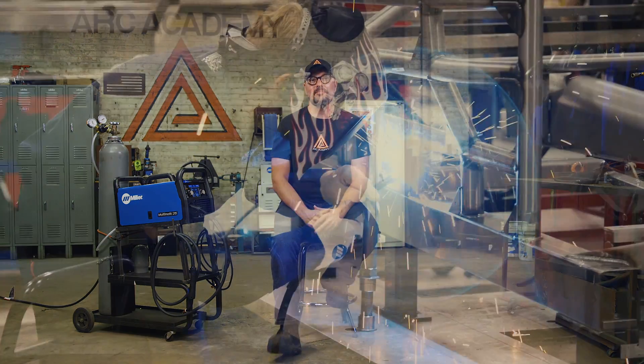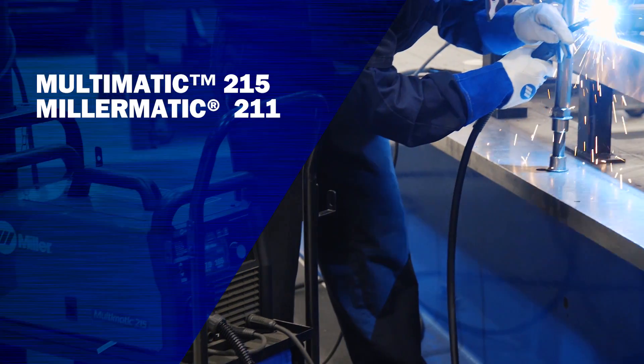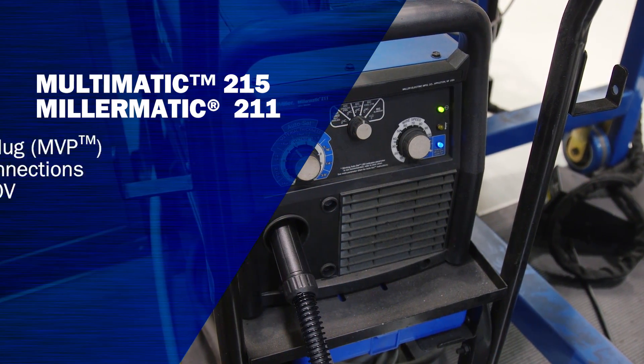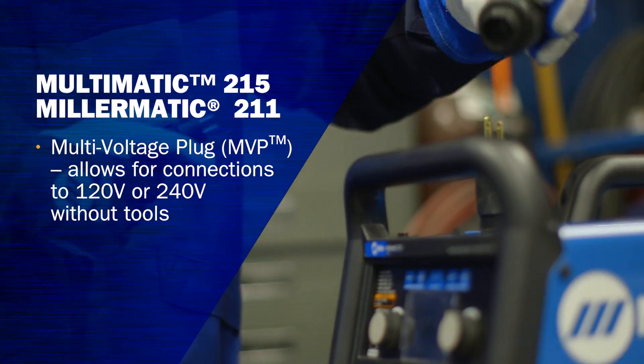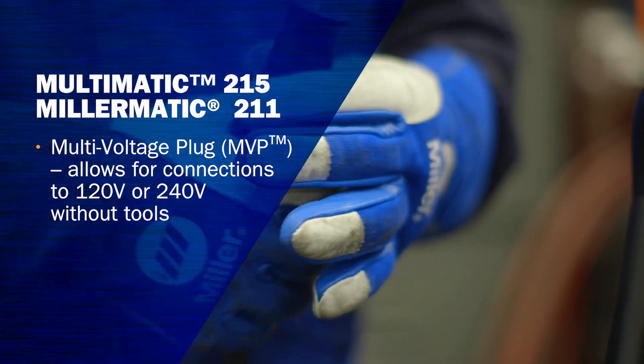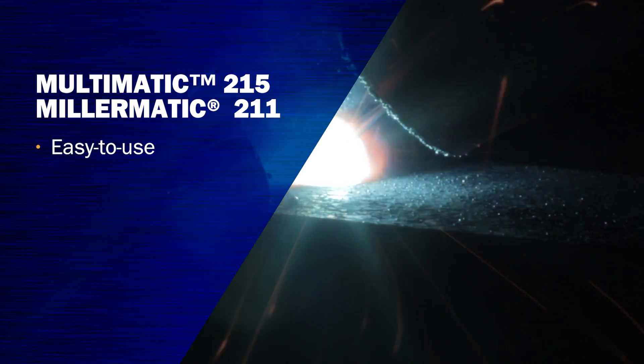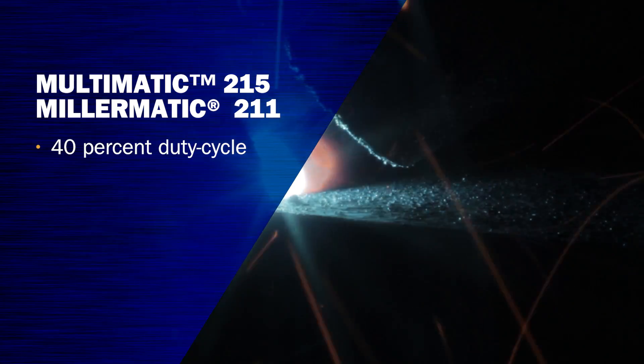Now we're going to highlight a couple of models in the Miller MIG category. The two most popular models in this category are the Multimatic 215 and the Miller Matic 211. Both of them feature the multi-voltage plug, which will plug into the 120 or 240. They both weld up to 3/8 of an inch. They're very easy to use and set up, and they each have a 40% duty cycle.